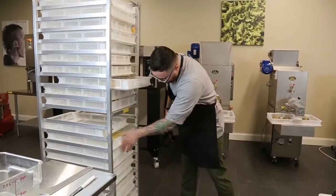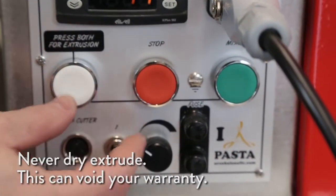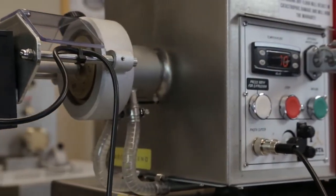The most important rule of extruding pasta is to never dry extrude. Never hit the white extrusion button when the flour is dry or under-hydrated. This is a catastrophic event and will severely damage your machine.